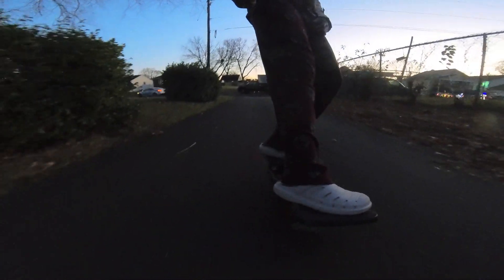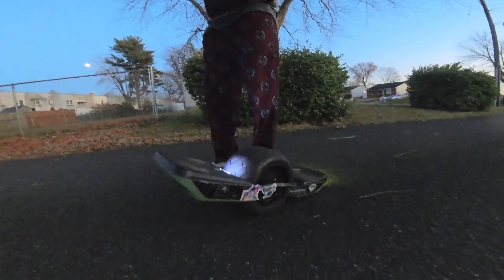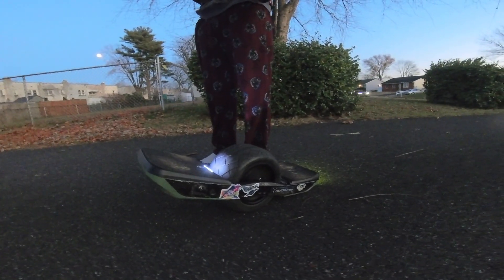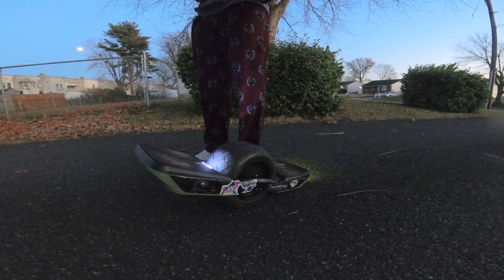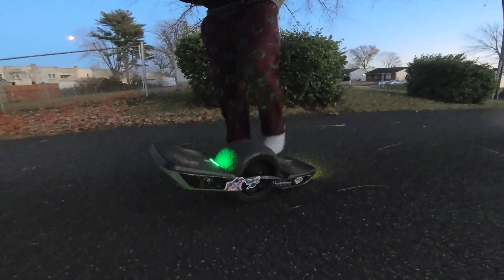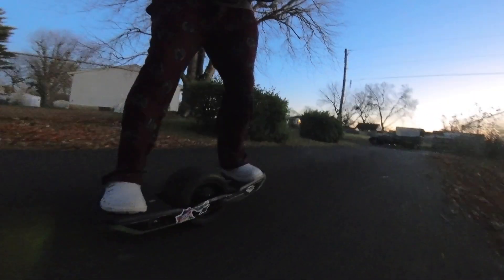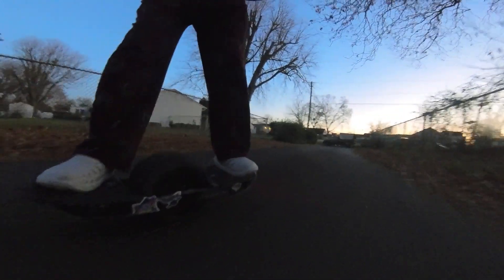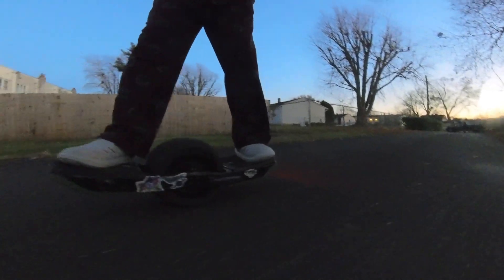As you can see, super super low. Now we're going to see if we can get this thing level. First test: nose all the way up — 3.0. You can see the complete polar opposite. It compensates some, but it's going to give you that old school tail rails feeling.